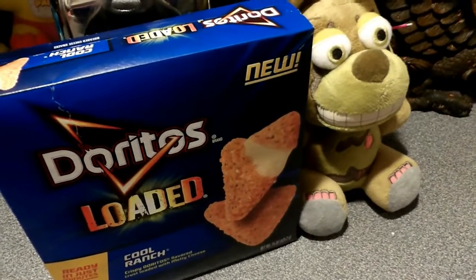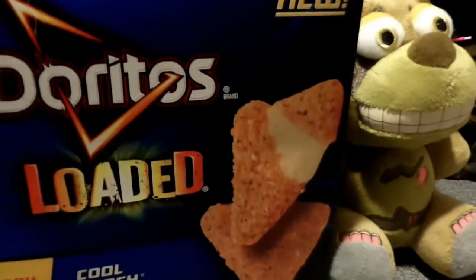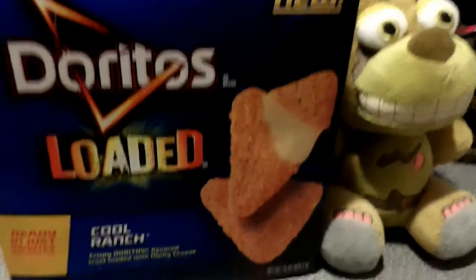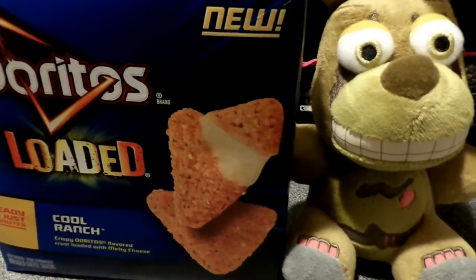We're preheating the oven to 400, and when we come back you can see all this deliciousness. Good loaded Doritos with cheese. These are the Cool Ranch kind — they come in several types, Cool Ranch Doritos.